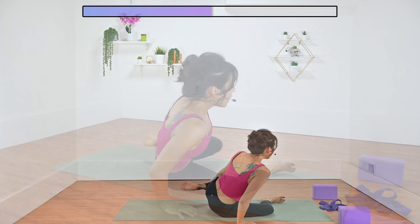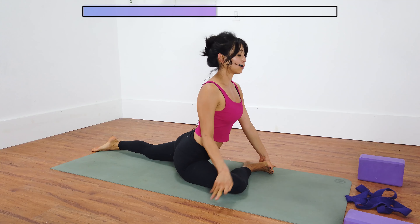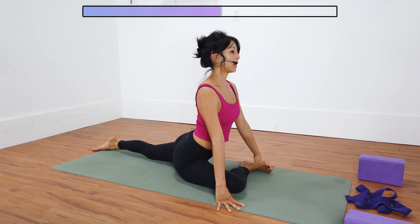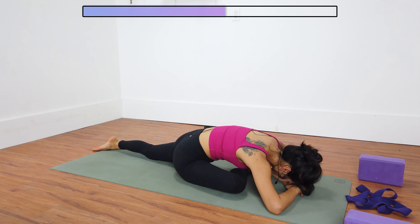Let's come into half pigeon pose. Right shin bone in front of you, swing your left leg back. Make sure your left leg is completely straight. Point your right knee out towards the right, flex your right foot. Feel free to bend your right knee as deep as you need. You could grab a block to place underneath your right glute. Option one: stay here. Option two: drop down to your forearms, hinging from your hips. Or option three: lower all the way down, forehead down. Make sure to breathe into that right hip, feeling that deep stretch into your right glute and your left hip flexor. Two more breaths here.